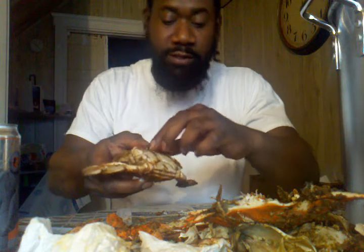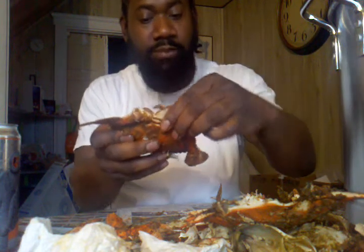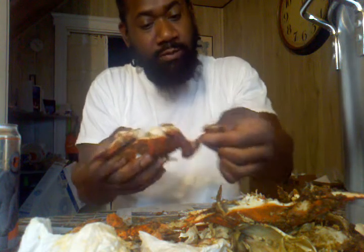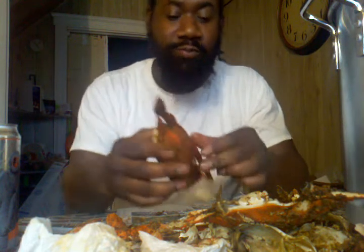Now this is a male, so I'm going to dig in here and get that long piece right there — I'm going to pinch it and pull it away. Sometimes you'll get some of the mustard from the crab. You can eat that, it's good.